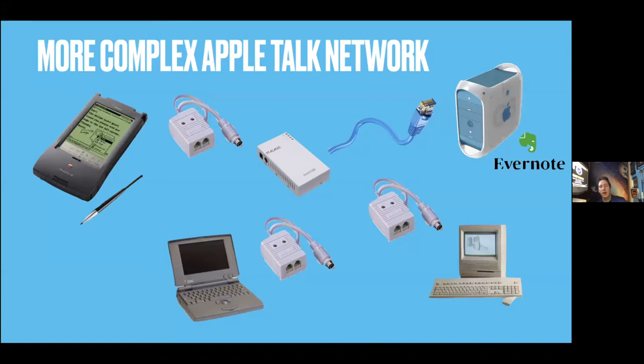Trying to find the actual TV connectors or whatever cable is kind of a challenge, so I had to go to a bunch of thrift stores.